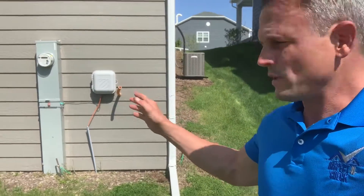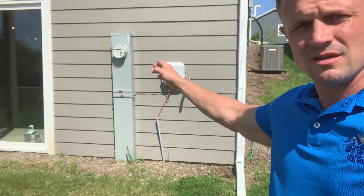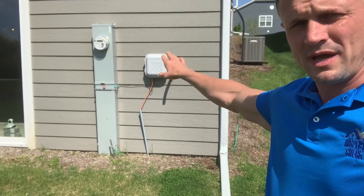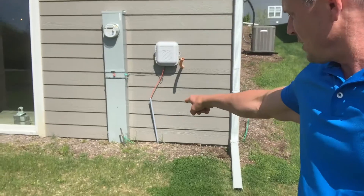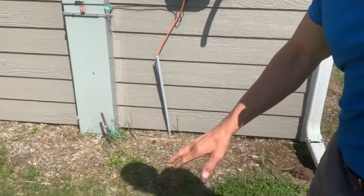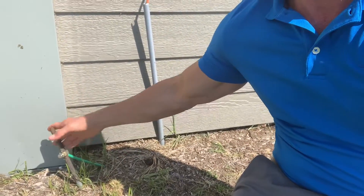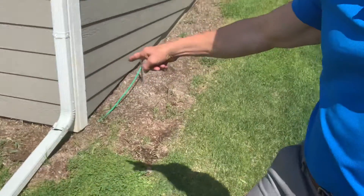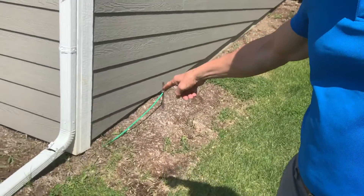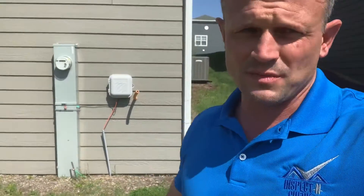In this situation, we have an underground service that comes up through the pedestal here and then into the meter, and then the electrical panel is on the inside of the home right behind this wall. You can see these — don't worry, this is nothing that's alive; if anybody touches this, it's no big deal. We've got a ground rod that goes down into the ground. In this particular situation, I can see the ground wire going underneath and coming up on the other side of the house here. In this particular area, they require two grounding rods for the grounding system in this municipality.